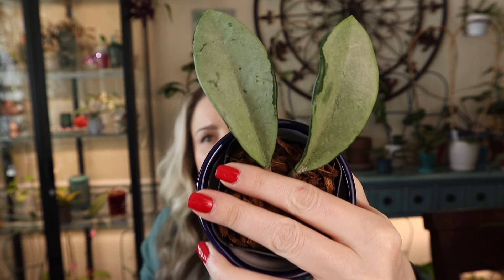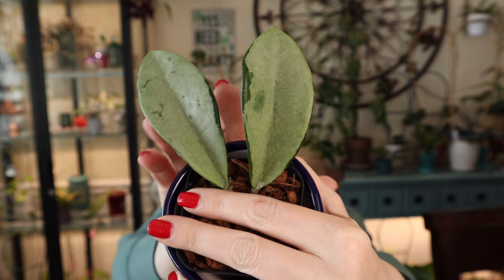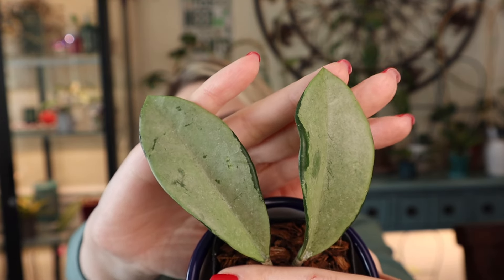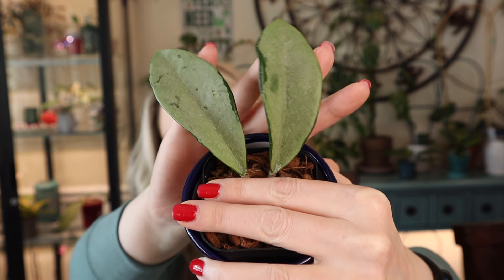Next Hoya — I already have this one. You've seen me unboxing it before but it came completely reverted, so I decided to purchase another cutting and see how it goes this time. This is Hoya AH074 — so pretty, pretty solid silver. It has not started growing for me yet and has been sitting like this for quite some time, but it's alive, it's healthy, and hopefully it will start growing soon and maintain this beautiful silver.